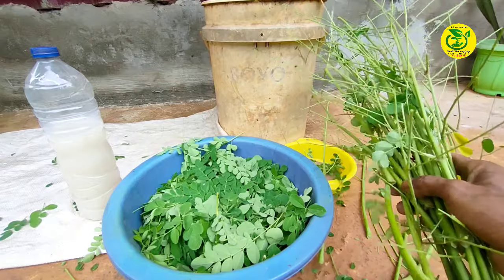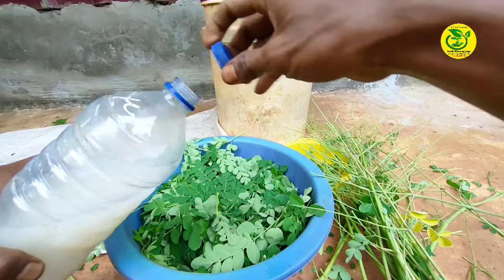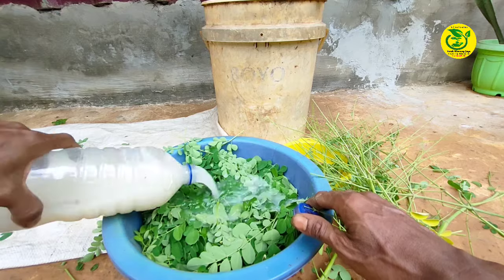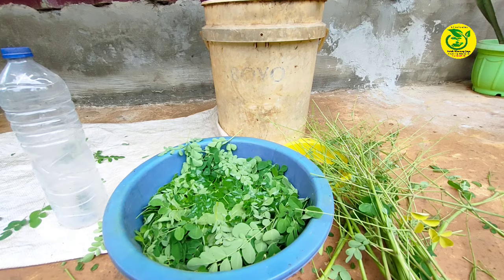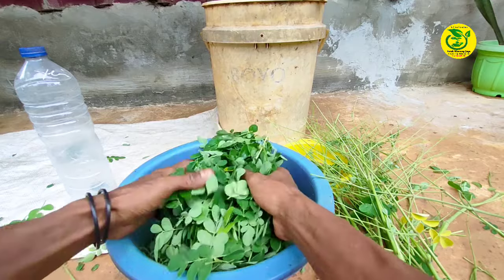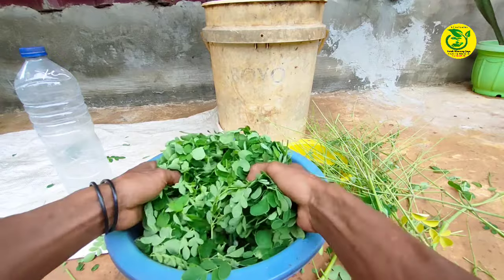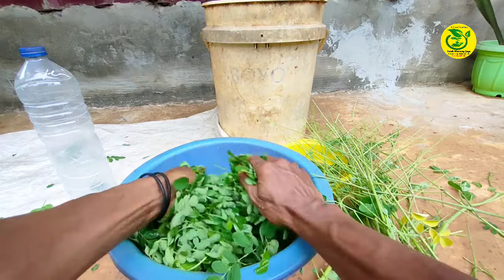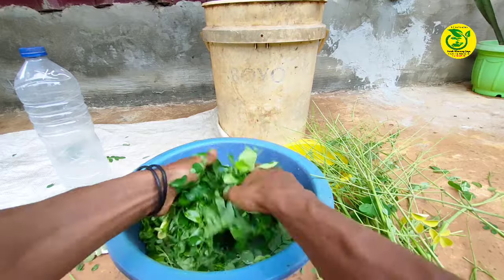Setelah daun kelor sudah kita lepaskan dari tangkai-tangkai daunnya, kemudian kita ambil air cucian beras dan kita tumpahkan pada daun kelor yang akan kita lumatkan nantinya. Kemudian kita lumatkan atau hancurkan daun kelor. Untuk pelumatan di sini bisa kita gunakan tangan atau blender. Kebetulan yang akan saya gunakan di sini menggunakan tangan — kita remas-remas seperti ini. Adapun tujuan kita lakukan peremasan seperti ini agar ekstrak daun kelor bisa keluar.